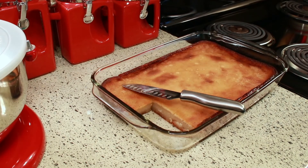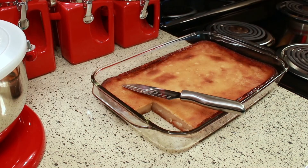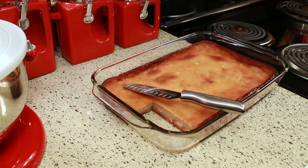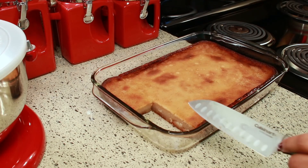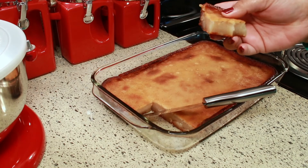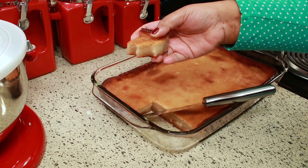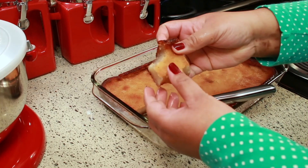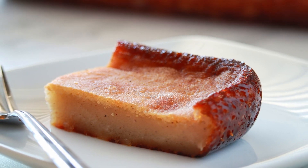I just discovered something I had to share: I put my cassava cake in the air fryer and it crisped up the edges like nobody's business. If you put it in the microwave the edges won't be crispy, but the air fryer will crisp them right up. I really hope you enjoyed this one — I'm sorry it took so long to put out this recipe, but I hope you give it a try. Thank you so much for watching and subscribing. Take care, bye bye.